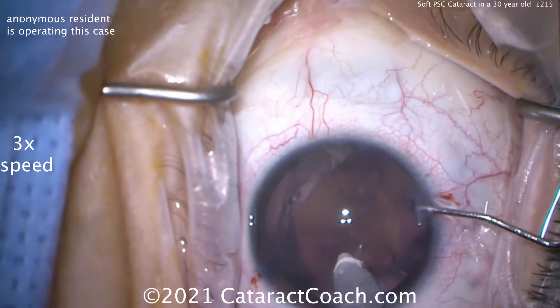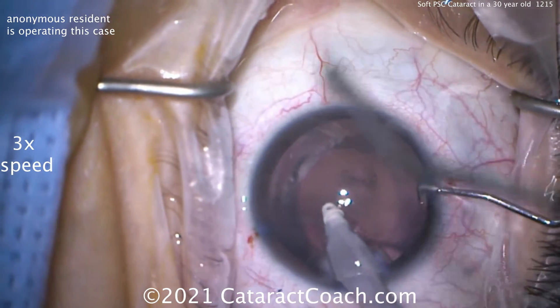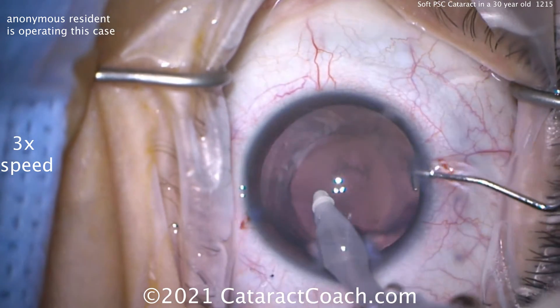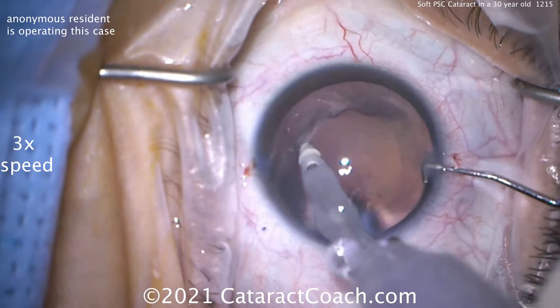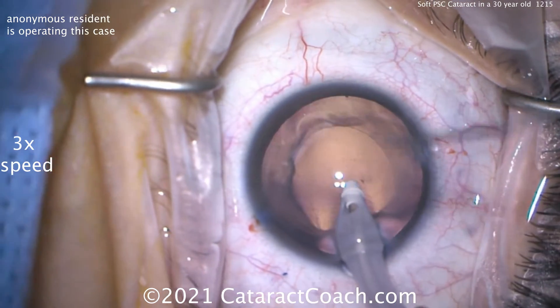Remember, young patients like this are almost guaranteed to get PCO — posterior capsule opacification — and that's likely going to happen in the first year after surgery due to the patient's age. Now look at that posterior capsule. It was cleaned up beautifully with the IA probe. Nice and easy. That went in great.